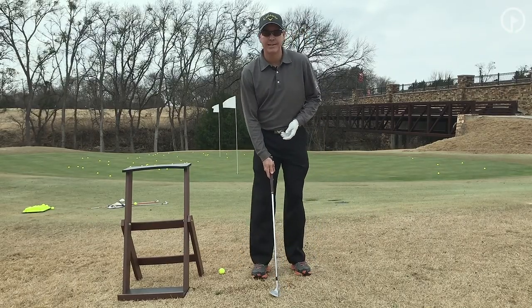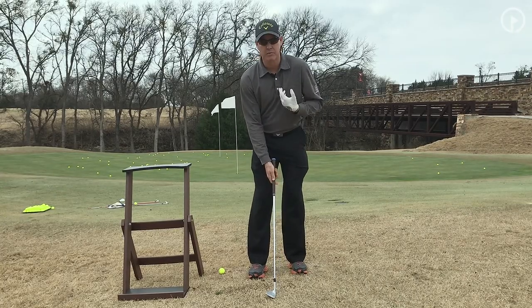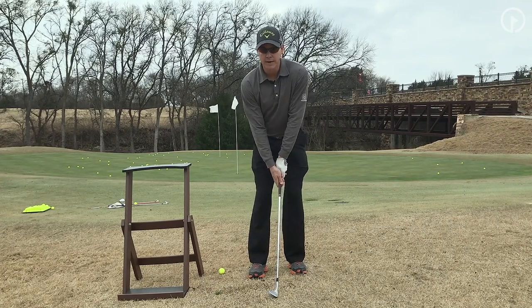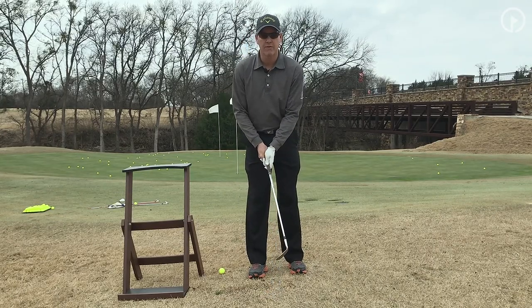A lot of my students that I teach this — particularly my better players — when they first learn this, for my right-handed golfers: left-handers, I want you to just switch it around, the hands and the direction. My right-handed golfers, once they switch to left-handed, will keep their grip the same. I would encourage you to make a grip change — an actual left-handed golf grip.